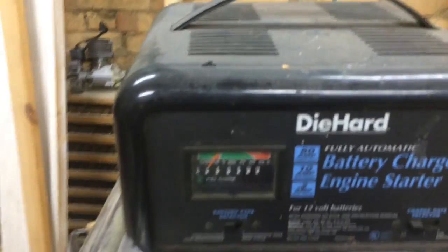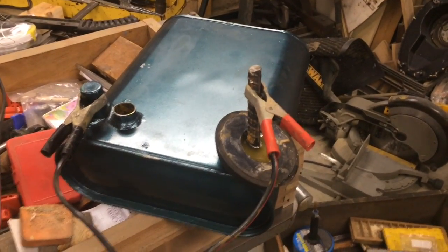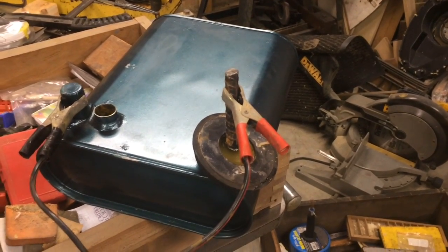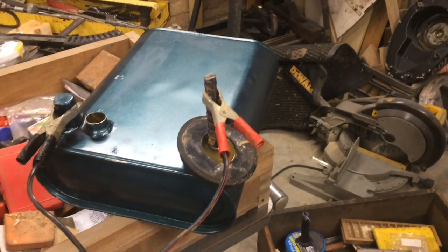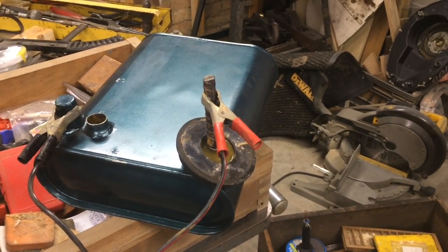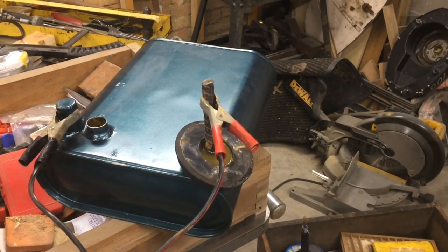You can see we're drawing just a couple of amps. The more rust, the more water, the water temperature — those all change the amperage you're drawing. But that's it. It's just the opposite of electrolysis in a bucket, but using the rod as the anode and the tank as the cathode. I'll let you know how it works out.